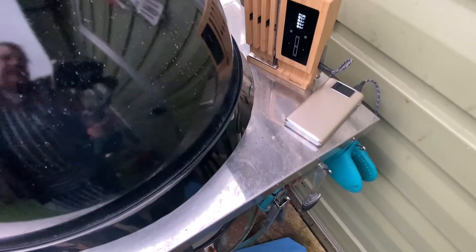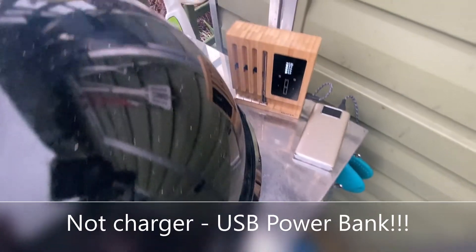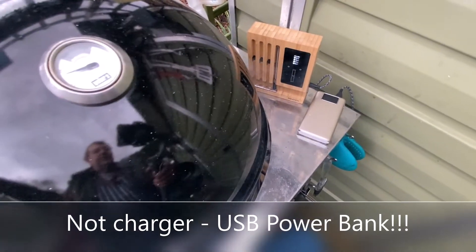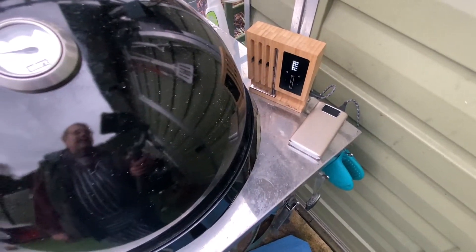When I use the meter block I always use a charger with it, because the meter block takes a lot of power for the Bluetooth. So instead of wasting batteries, I always use an external power charger.